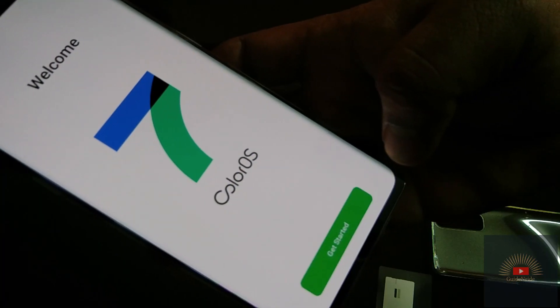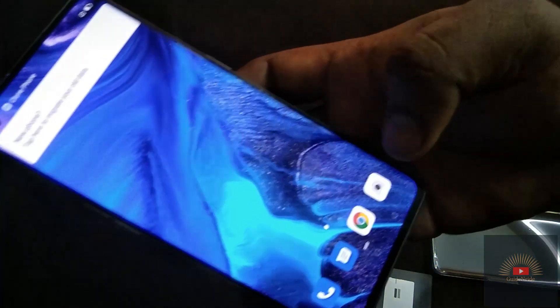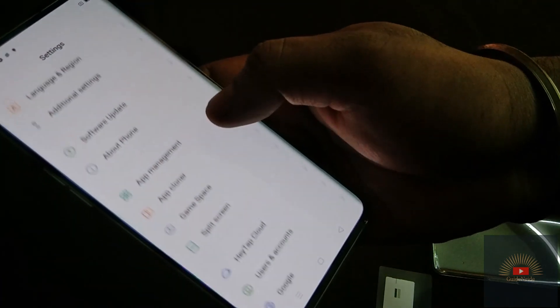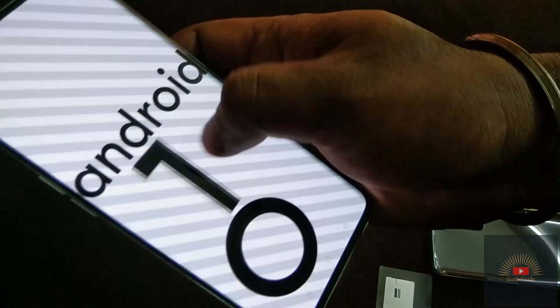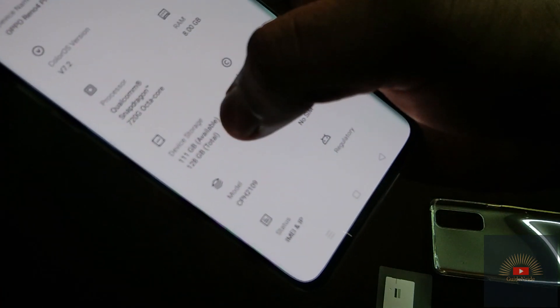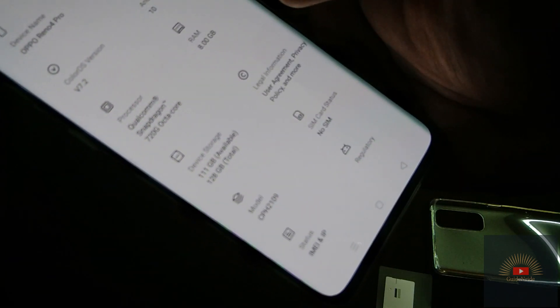We are getting ColorOS 7.2 here. Wow, the display is awesome! In About Phone: ColorOS version 7.2, Android OS 10 — it's already on Android 10. The processor is Qualcomm Snapdragon 720G octa-core. Inbuilt memory is 128GB as mentioned before, and available RAM shows 111GB — that's quite good.